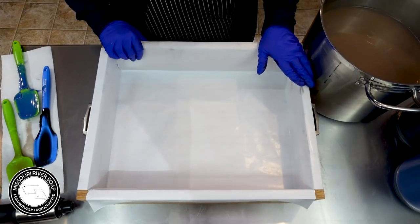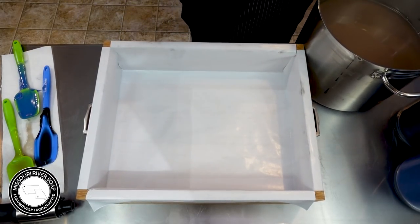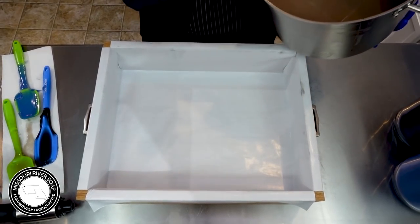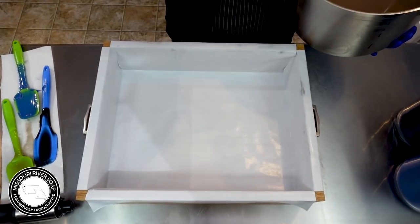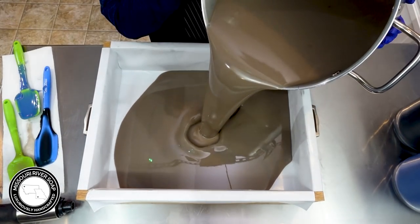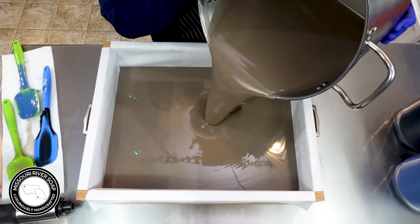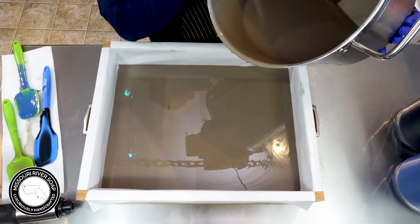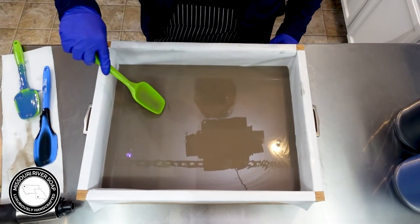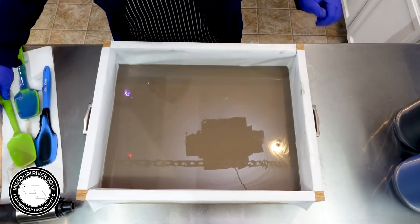I'm testing a new camera today and its battery life is not good, so I just stopped to change the battery — that's unfortunate. I went ahead and put in quite a bit of this brown color. Looks like we had just a little bit of mica that needed mixing up.